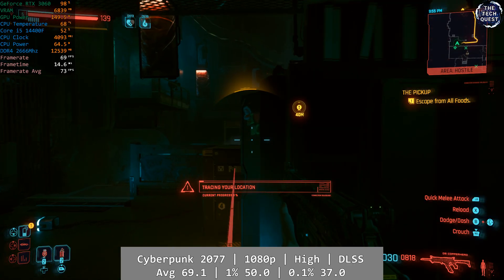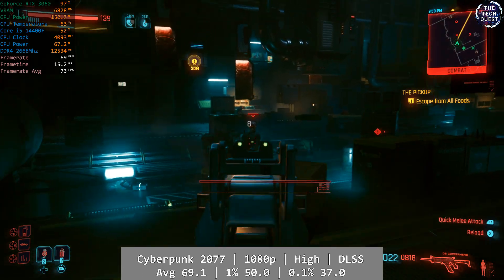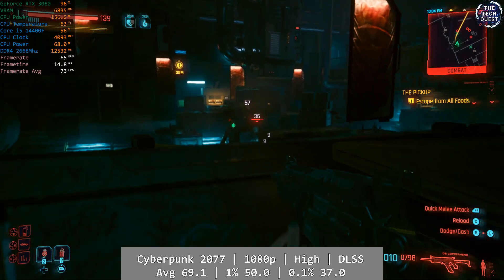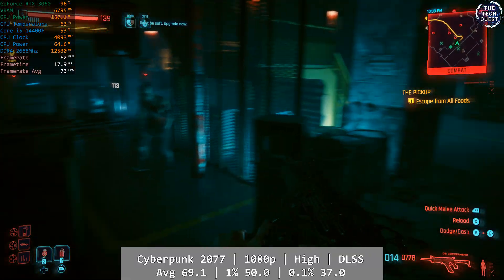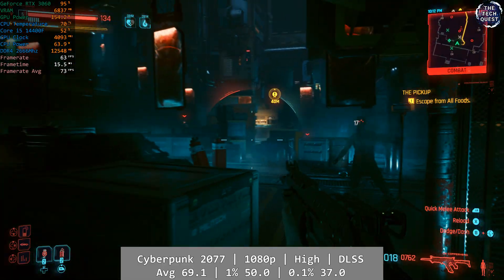Cyberpunk 2077 makes its first appearance on testing today. At 1080p using the game's high preset with DLSS set to balanced, the RTX 3060 managed a respectable average of 69.1fps during the entirety of the pickup mission. Outside areas would see a slight drop, but the game remains more than playable at good visual quality. 1% low was 50 and 0.1% was 37, both on the dock.